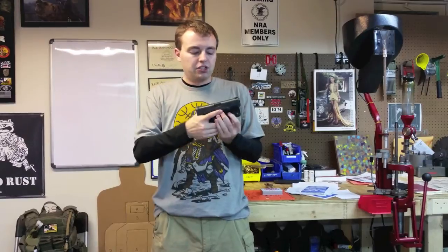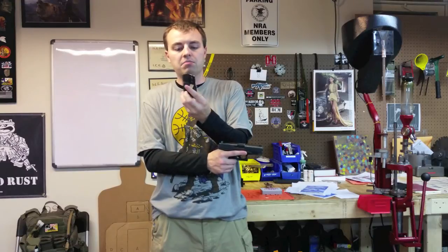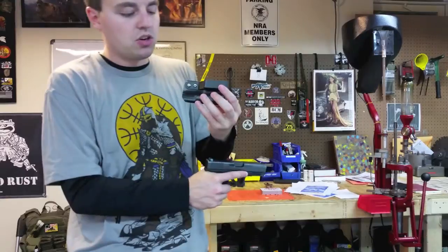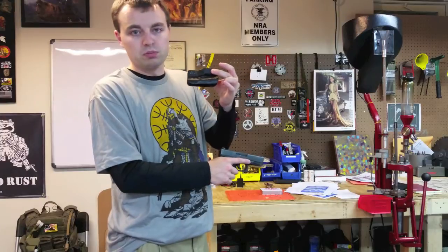As you guys might be able to see, this is one piece of Kydex. It's not two pieces of Kydex meshed together — it is one piece. The only attachment point, which are these right here, is what attaches this little belt loop attachment part right here.